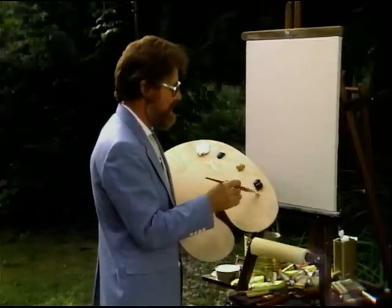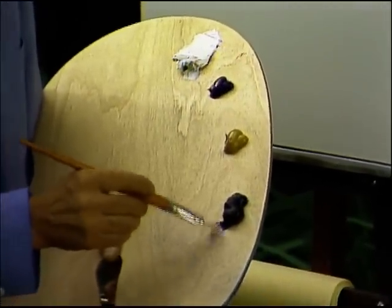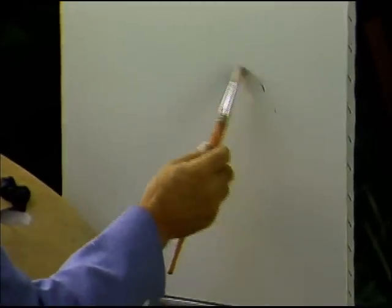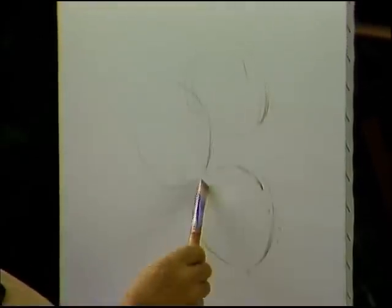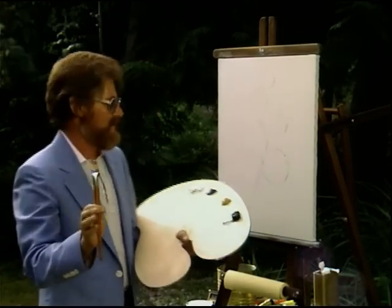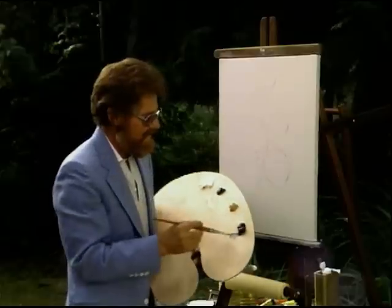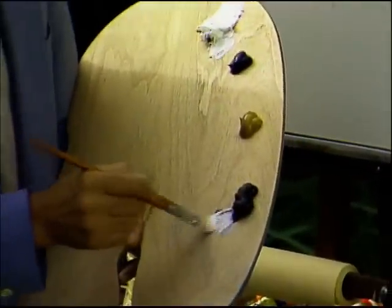I'll make a very rough sketch with van dyke brown and white, just an outline of the flower. Let's try doing like five flowers, maybe have the stems coming down here. You don't have to get real detailed in this type of painting. Just get the outline down and then go for it. Let's start right at the base of the flower — go right into your white and a little touch of van dyke brown.